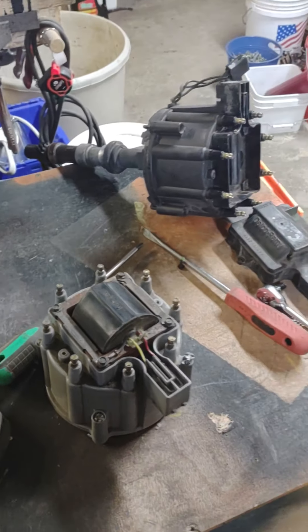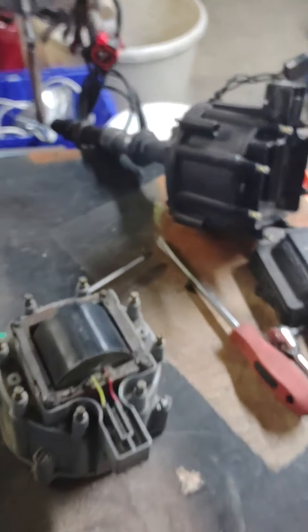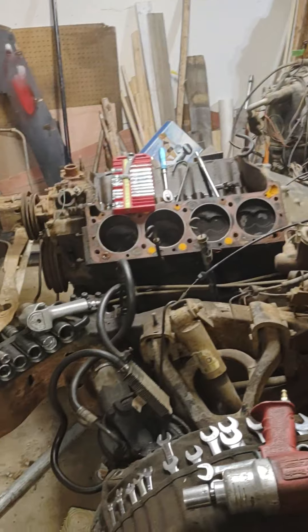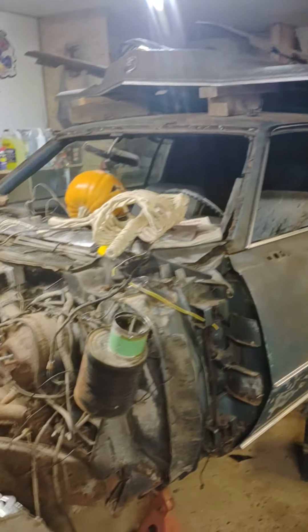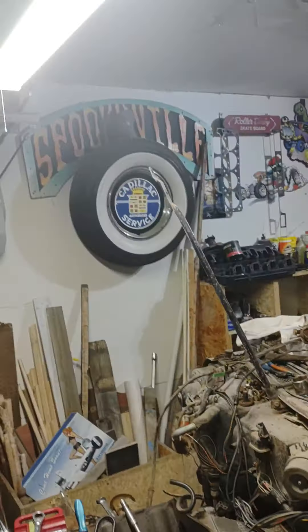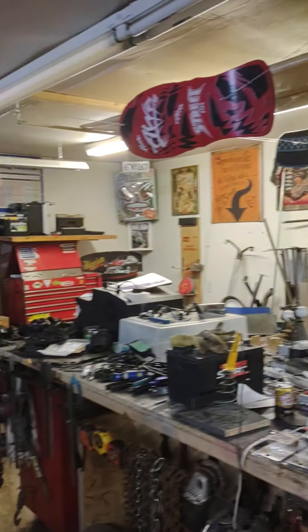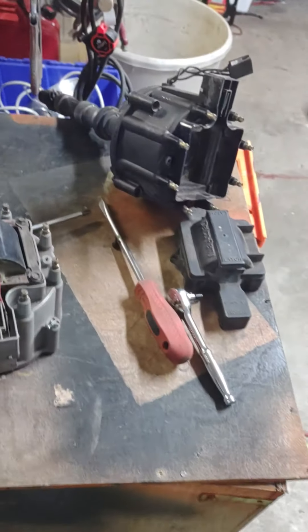Hey everybody, this is Eric Rhodes. I'm going to do a quick video on HEI distributors for the 472-500. We're in my garage where I got a jalopy Eldorado sitting here that I'm using parts off of. This is kind of my workshop for Halloween, mechanics, hot rodding, having fun.